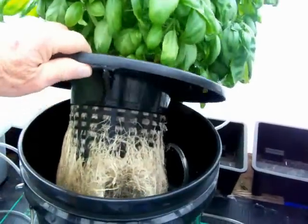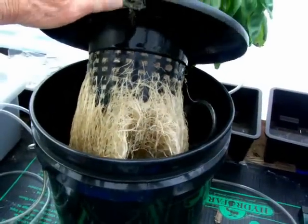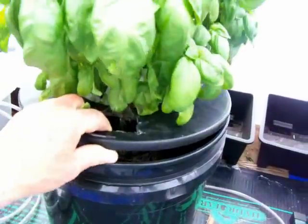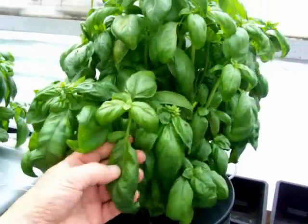Checking out the roots — look at that root mass. Is that incredible or what? Just fill it with water and nutrients, add air bubbles constantly, and you get some beautiful stuff.